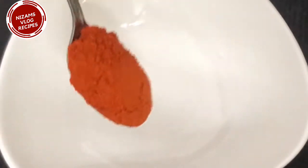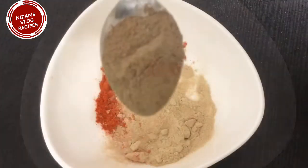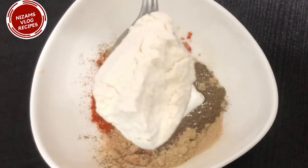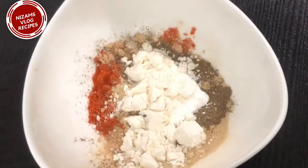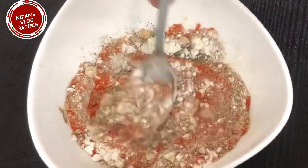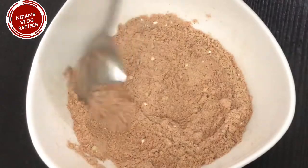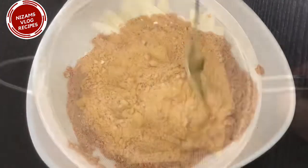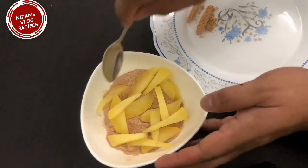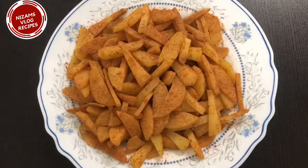Add 1 teaspoon of chili powder, 1 teaspoon of garlic powder, 6 teaspoon of onion powder, 6 teaspoon of corn flour, add 1 teaspoon of maida. Mix it in the masala nicely.